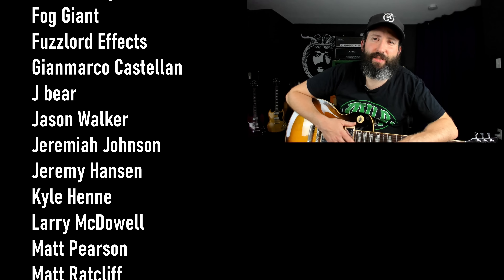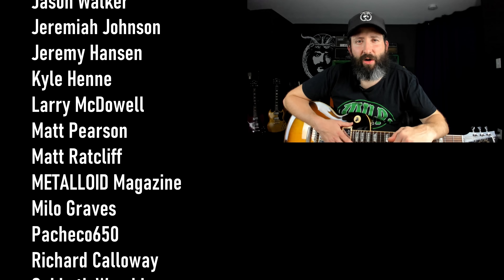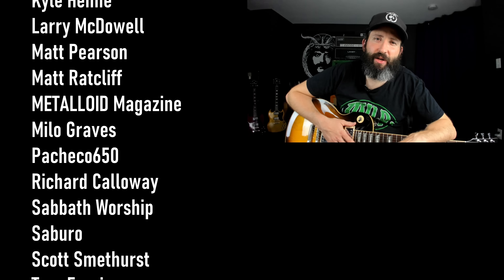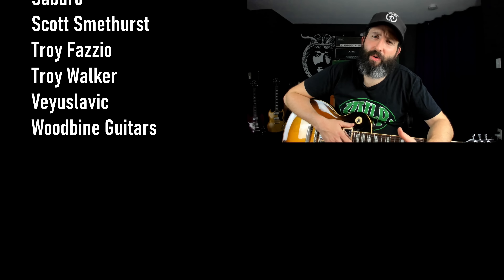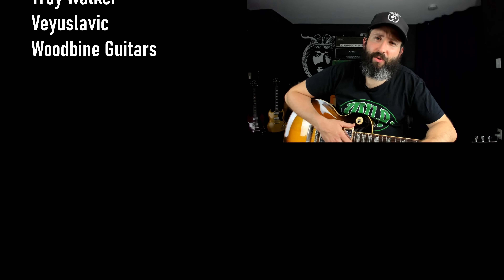For more videos just like this, you can check out the YouTube card, and of course if you haven't subscribed to this channel yet you can do so by clicking the round subscribe icon. So until next time, always remember — Tony Iommi is your friend.